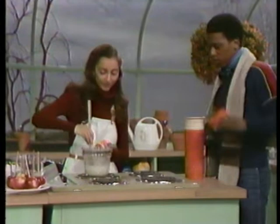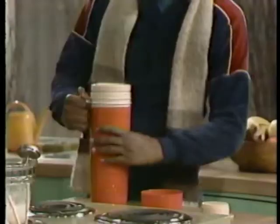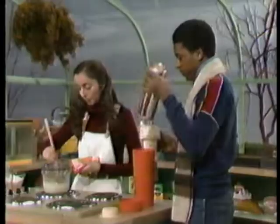I'm making candy apples. I thought you didn't eat sugar. I don't. My sister's girls club is having a bazaar and she asked me to make them. Split pea soup. My mom made it for me this morning. And it's still hot? Yeah. See, the vacuum in here acts as insulation, just like your potholder.